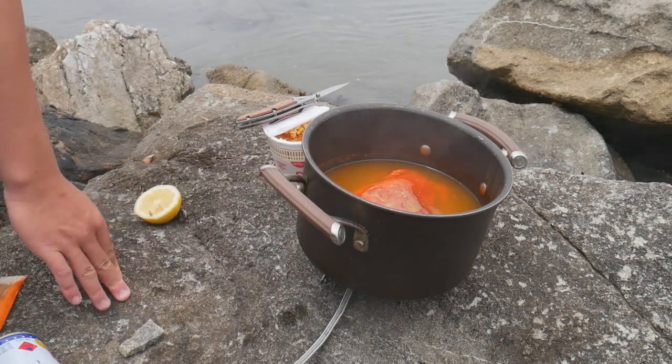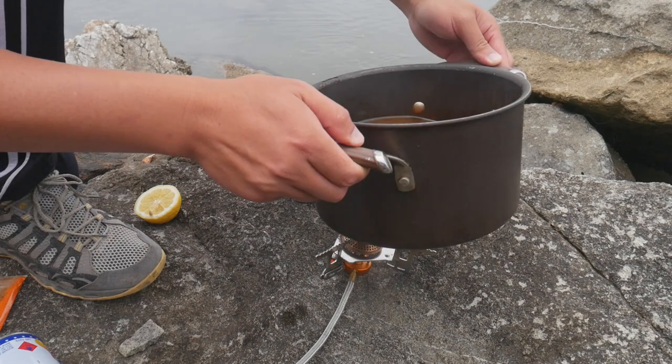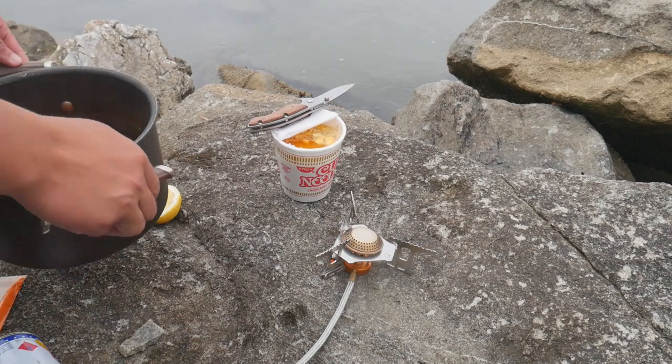I just realized I don't think I have a fork. Oh, that's going to be super flavorful — crab soup cup noodle.